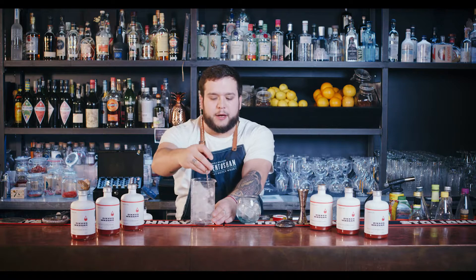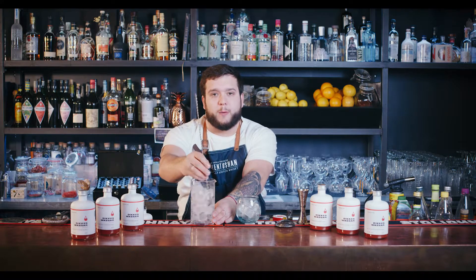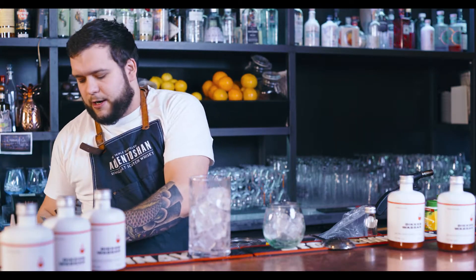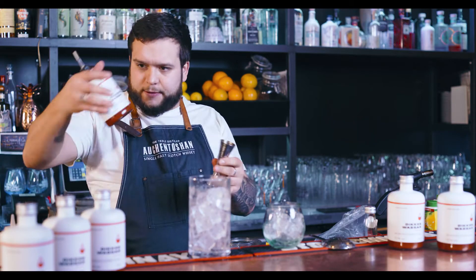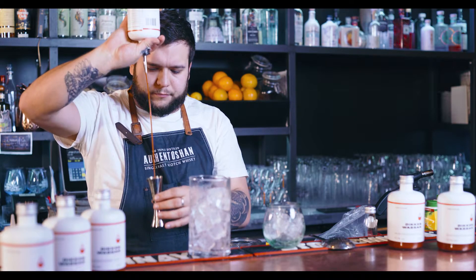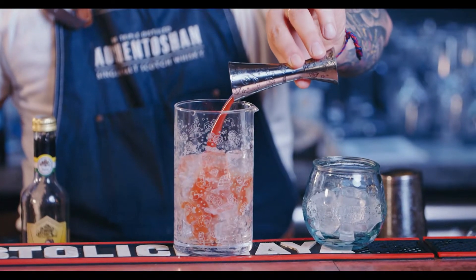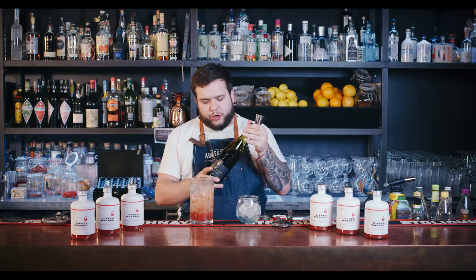The next cocktail I'm going to present to you is a Tommy Dee wine. First, you need to chill your mixing glass well. Then add 60 milliliters of Dickes Wasser and 120 milliliters of red wine from the region.